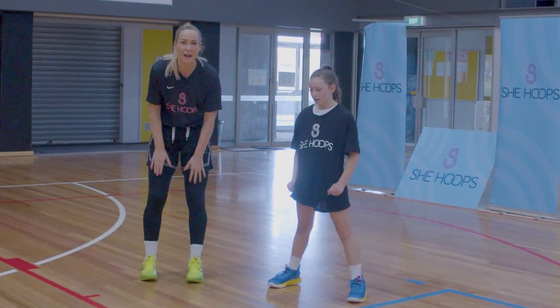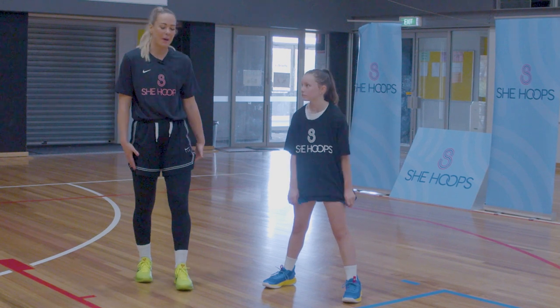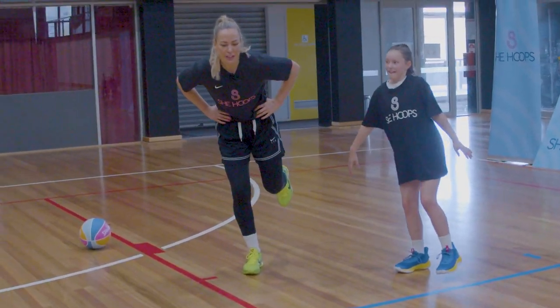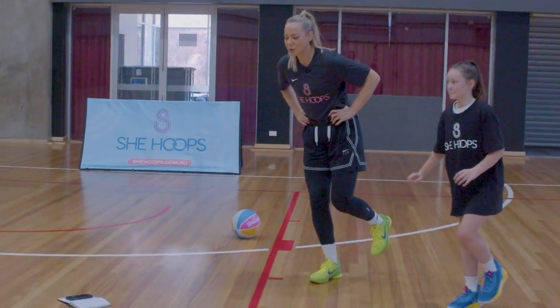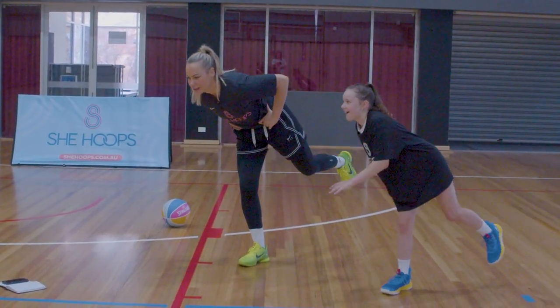Our front legs are warmed up, our glutes are warmed up, our adductors are warmed up, and now we need to warm up the backs of our legs — we're doing an arabesque. We're balancing on one leg, tilting at our hips, pushing our hips back towards the wall behind us and back up straight. This is also a great exercise for balance and proprioception in our ankle.